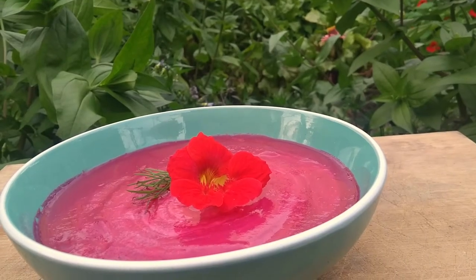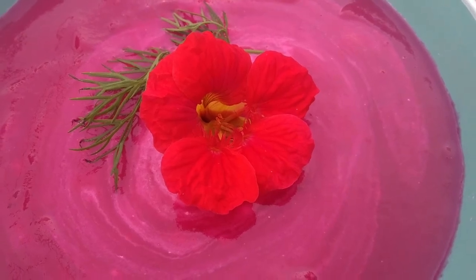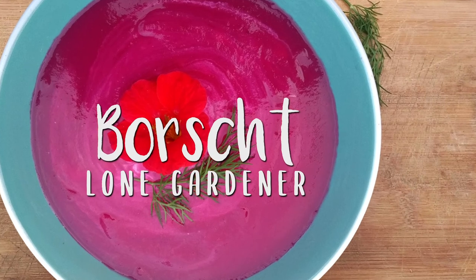This soup is best served chilled. Don't forget to garnish it with a little bit of dill and some sour cream mixed in. And that's how you make my version of vegetarian borscht soup — hope you enjoy.